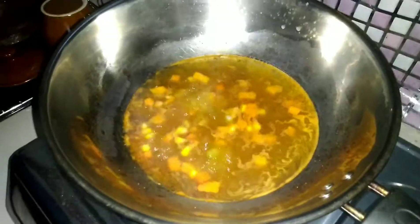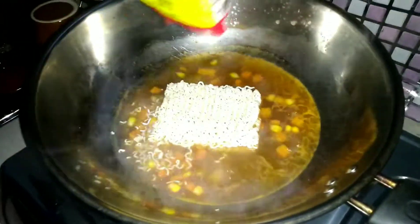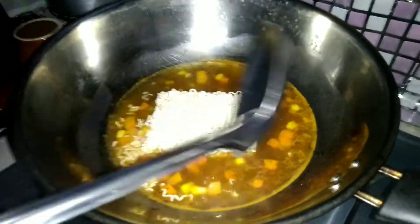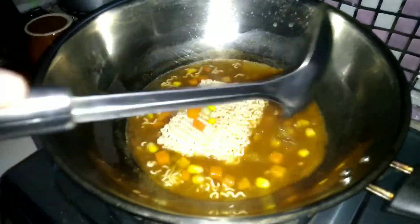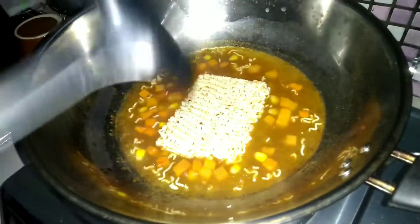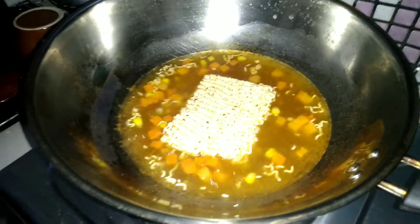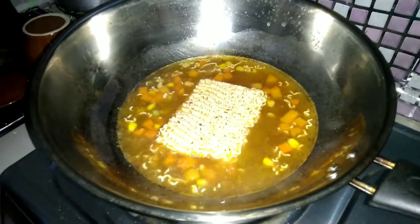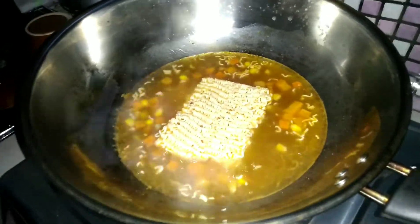We will mix the powder. We will mix the powder in with the other ingredients and add it. Now the curry powder is well applied. This is the size of the curry — it will be soft.